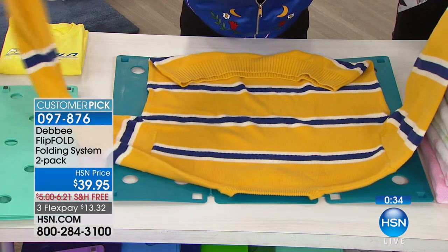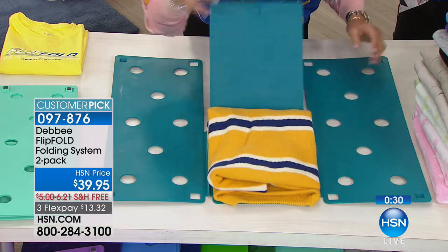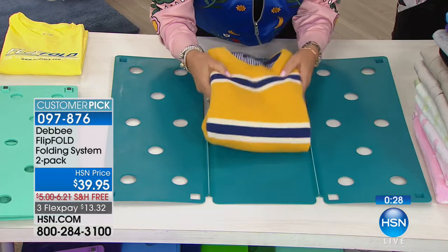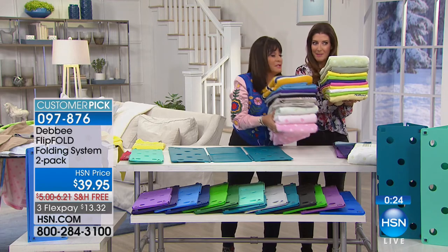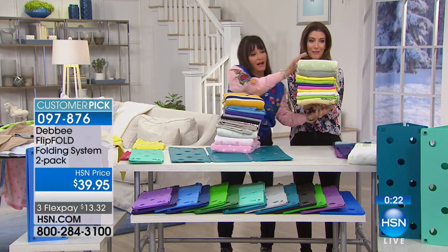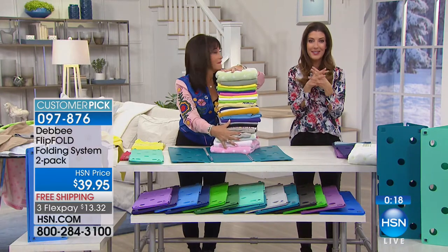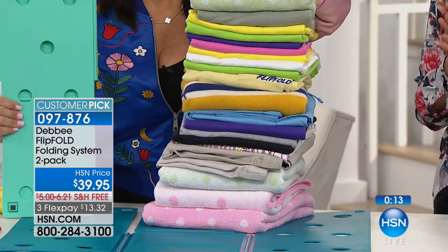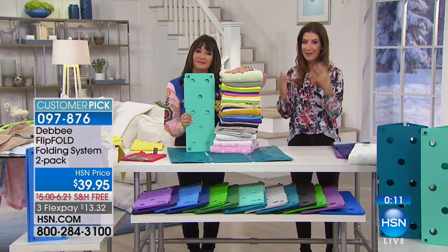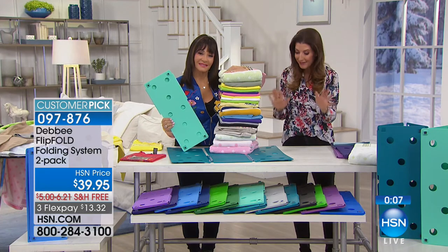Here's a short sleeve, long sleeve — flip, flip, and fold. Look — everything, no matter what it is, comes out beautiful. I'd be so proud of myself with these beautiful stacks sitting in a drawer or closet. This is the best price anywhere — you're getting two for less than $40 with free shipping and extra flex pays. Debbie Barker is the inventor, she has the patent, they're made in America.